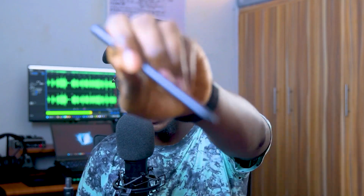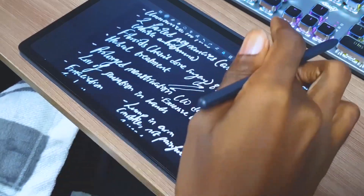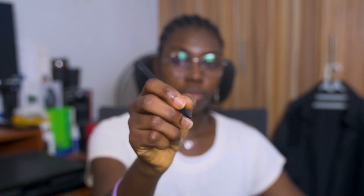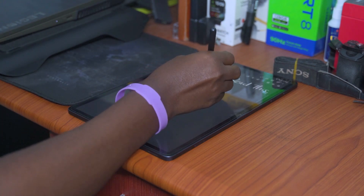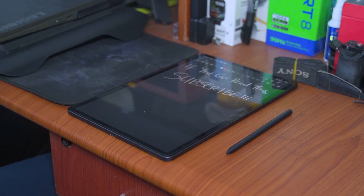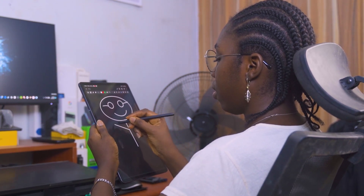Speaking of taking notes, let's take a look at one feature which makes the Tab S7 FE and Samsung tablets in general stand out, and that is the S Pen. If you've seen any of my previous videos on how I take notes on the Tab S6 Lite as a medical student, you'll know how useful I find the S Pen, and that doesn't change with the Tab S7 FE. The pen is a similar size to a regular pen, and while it's a bit lighter, it's still quite comfortable to use. If you're a student and taking handwritten notes is your thing, for this price point, you can't get much better than the Tab S7 FE and the S Pen when it comes to Android tablets. The low latency of the S Pen and the responsive display make each stroke feel smooth and satisfying.